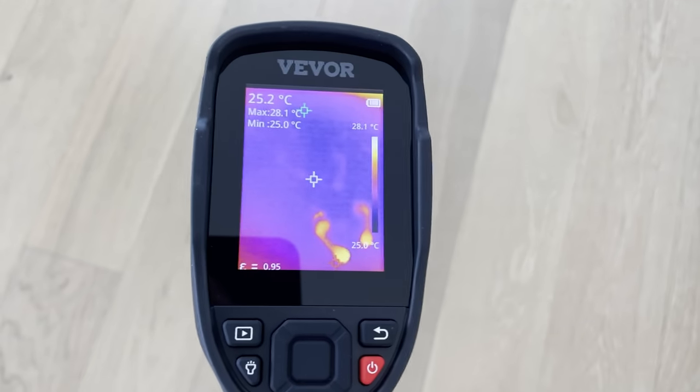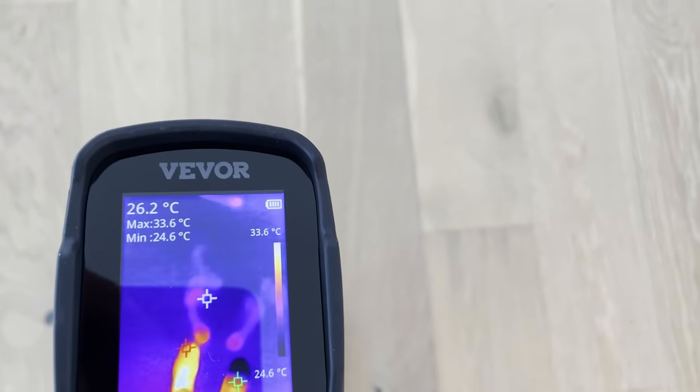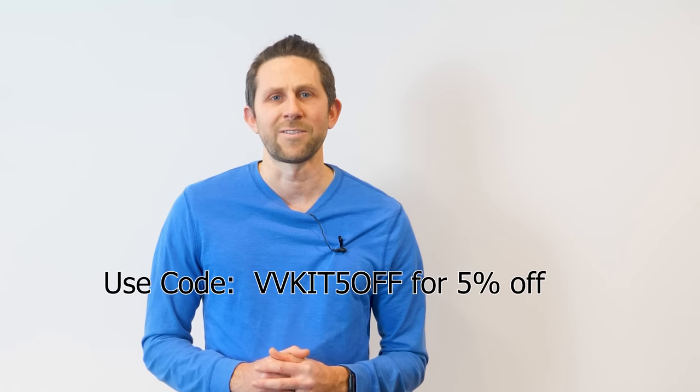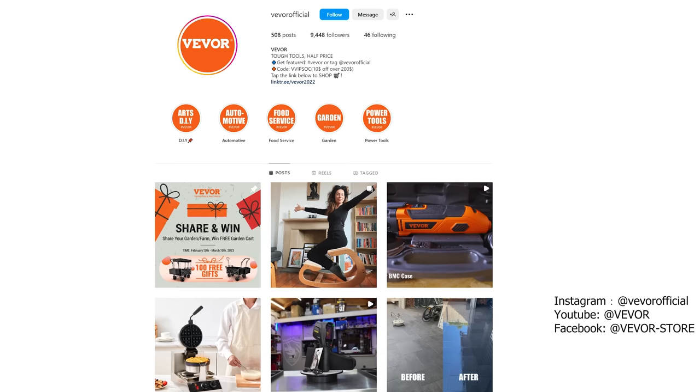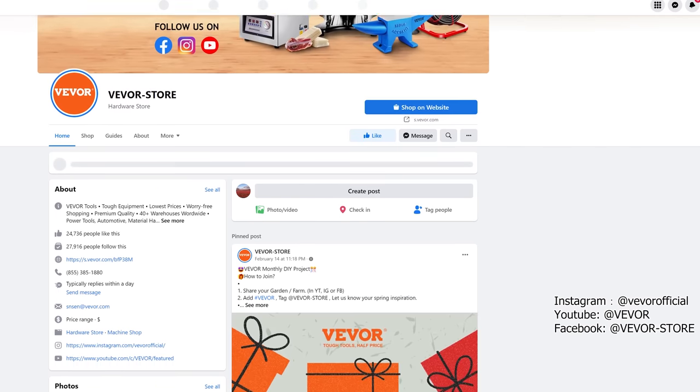It's IP54 rated for protection against water and dust and it's designed to withstand up to a 6.6 foot drop. This is so cool — this is definitely going to be used in my arsenal of tools from here on out. If you want to check out VIVOR and get one of these devices for yourself, you can click the link in my description and use this code for 5% off. Also check out VIVOR's social media channels to share your projects and participate in their activities to get free gifts.